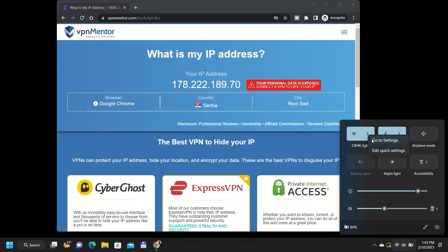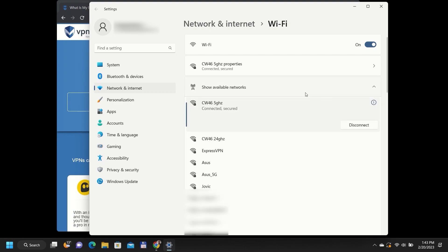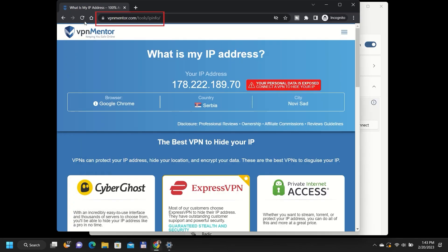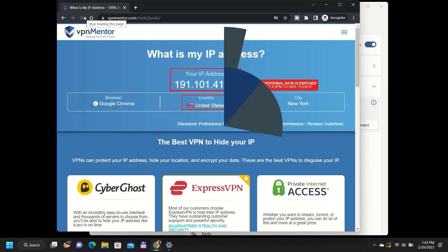You can test if the newly created connection is working by checking your IP address. Simply connect any wireless device to that new hotspot and go to our IP checker tool. Here you can check if your IP address has changed to the country you want. And that's it.